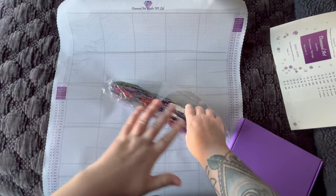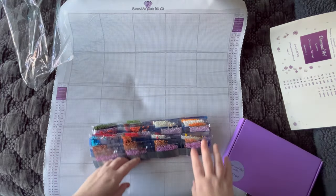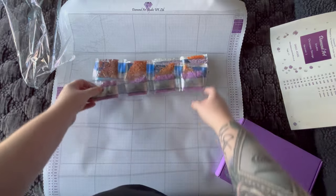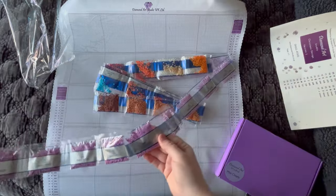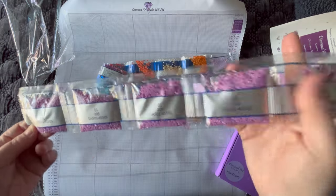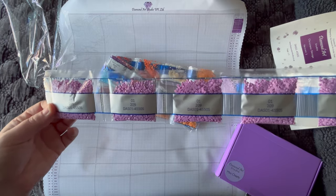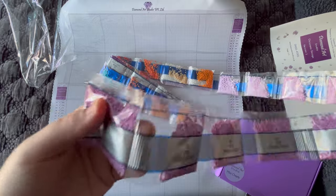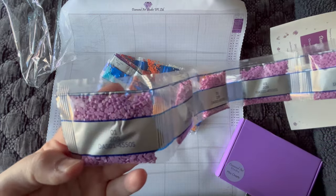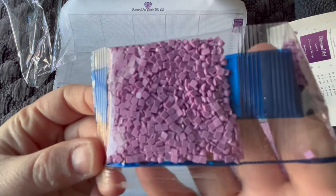Now let me go over the colors of the diamonds — that's not going to give anything away, it might get you guessing but I don't think it'll spoil anything. If you don't want to see me go through the colors included in this kit, you might want to look away or fast forward. I really like how they're packaged — in a long strip, which is nice. I dislike it when they come all cut apart and falling everywhere. We have a lot of color 209 — six bags — and I'm really interested to see what images have this color. I don't really think pink when I think Christmas.